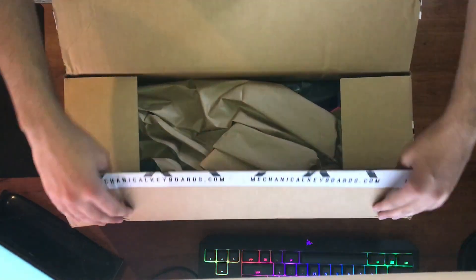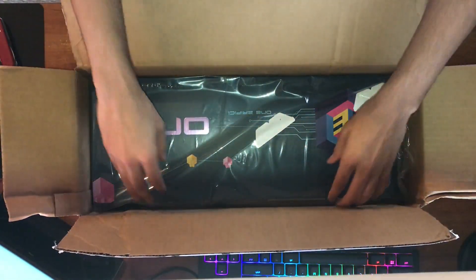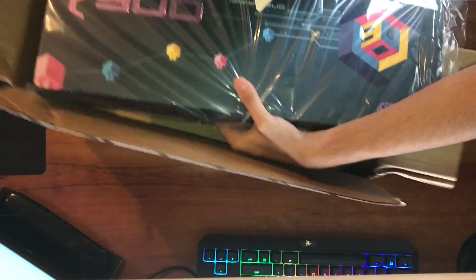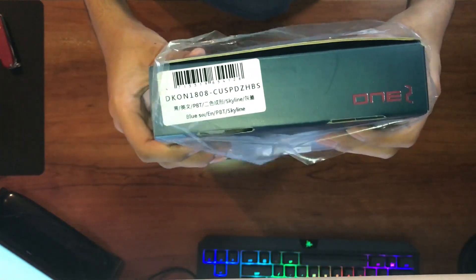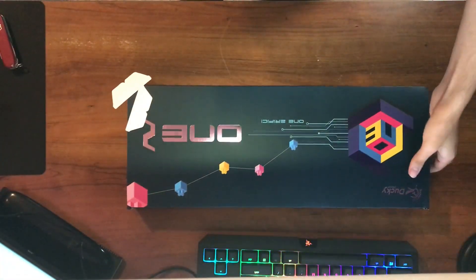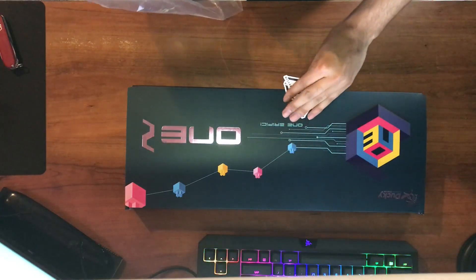First glimpse — got some paper, the keyboard, and then some paper underneath. Let's open this up and the box looks really nice. I like the colors and it came with two stickers which is pretty awesome. That'll be added to my sticker collection.